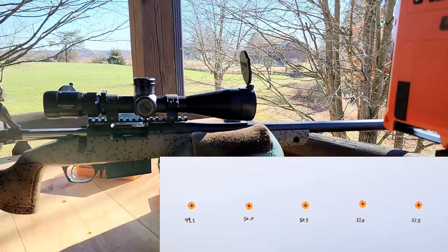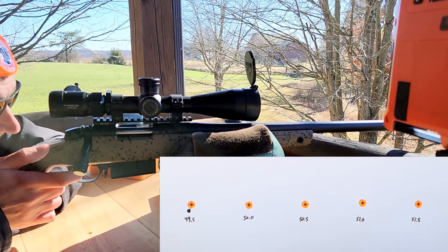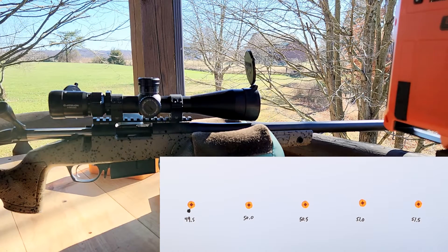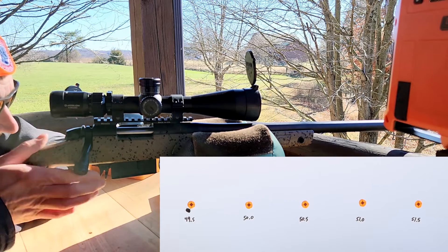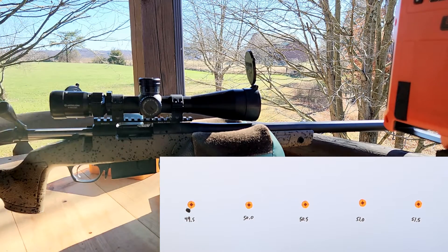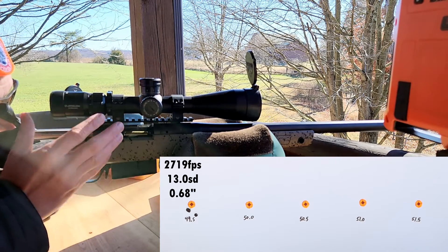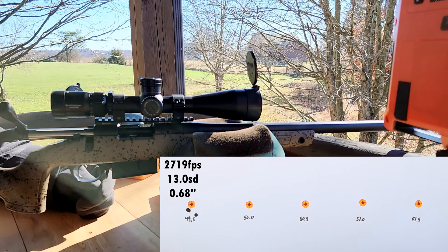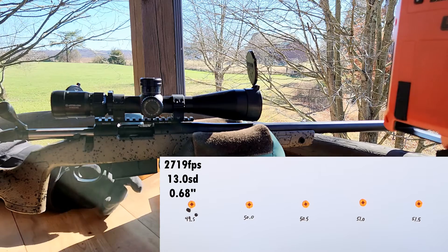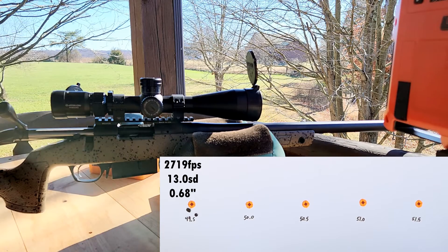First load at 49.5 grains. I'm guessing this will be maybe 2800 or 2700 feet per second. We'll see. 2730 — nice slow velocity to start. That looks like a good start. We averaged 2719 feet per second, 13 SD. Now these are three-shot groups, so I wouldn't pay too much attention to SDs. I just want to get an idea of where we're at. We started nice and low, which is a good thing, so we're going to go ahead and move on up.